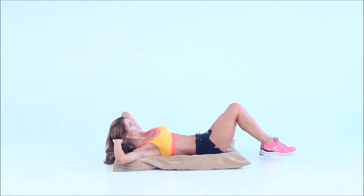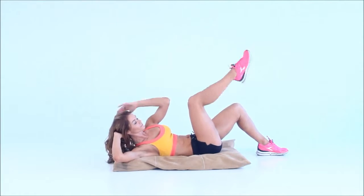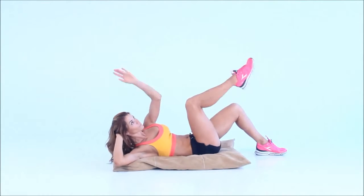Raise your right shoulder off the ground and left knee towards yourself until your elbow and knee meet. Extend your leg and arm and touch your foot. Lower into the starting position in opposite order. Change sides.